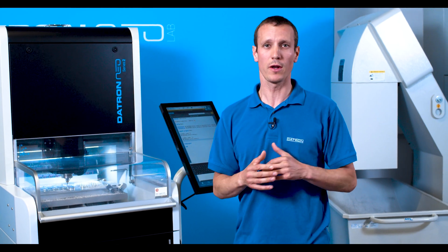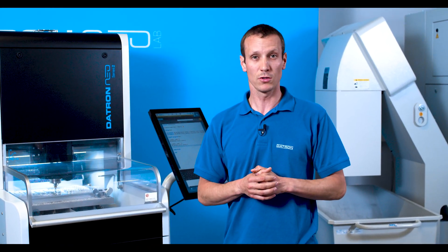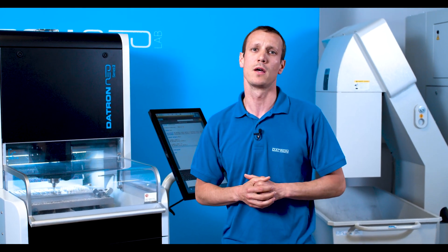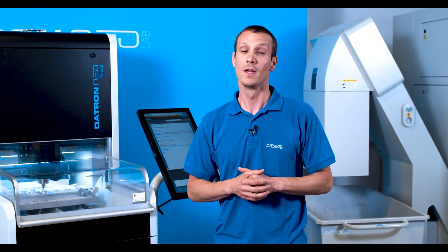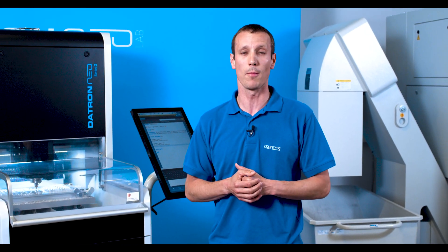If you want to get a closer look at the code and how I've written the commands, check the download link below — I've put a sample program in it. If you have any more questions about the programming, the machine, and the control, just let us know in the comments. Thanks for watching and see you soon.